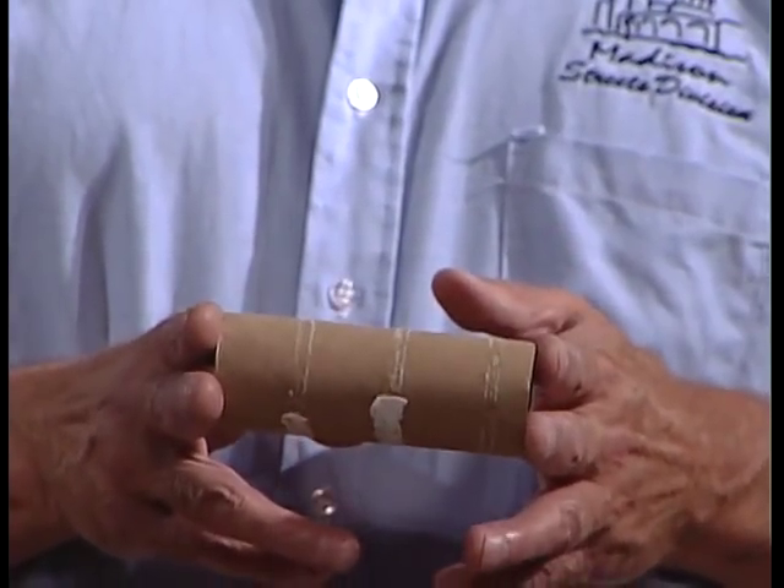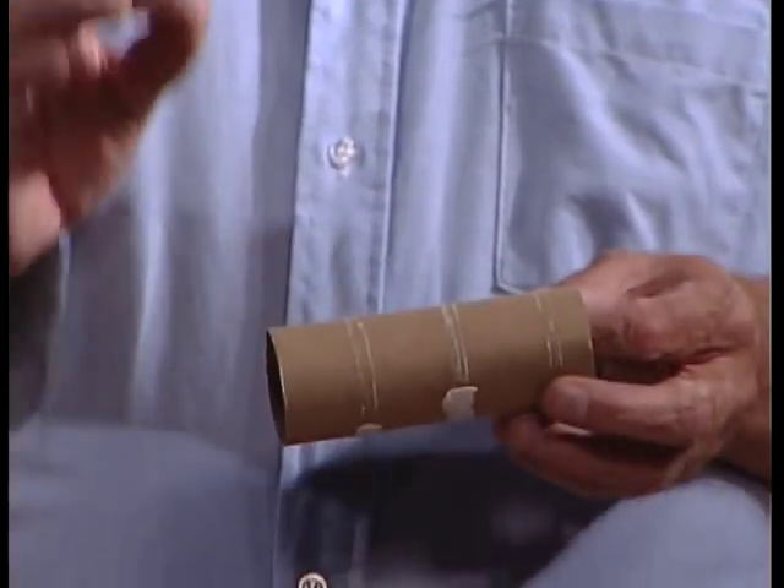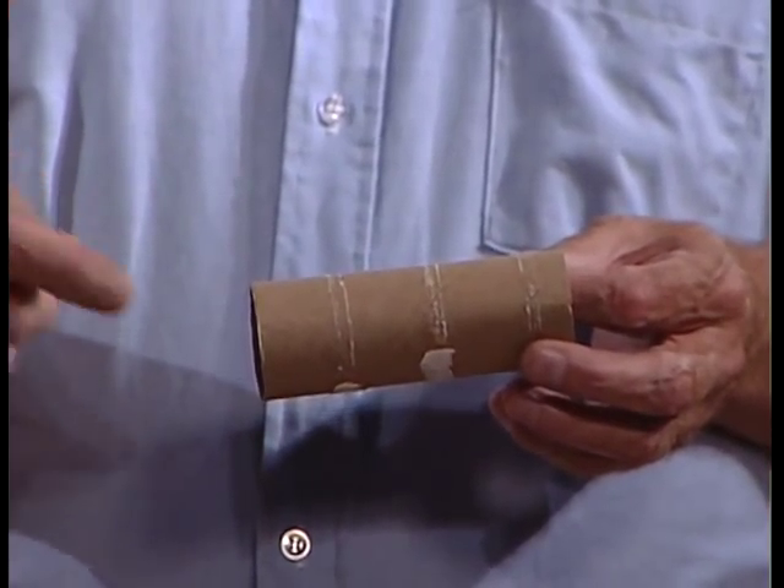Toilet paper and paper towel rolls are made out of good recyclable cardboard. Remember though: don't recycle paper napkins, paper towels, and tissue paper — that stuff you throw away. However, the roll cores from your paper towels and toilet paper, and the boxes from your Kleenex once they're empty, can be recycled.